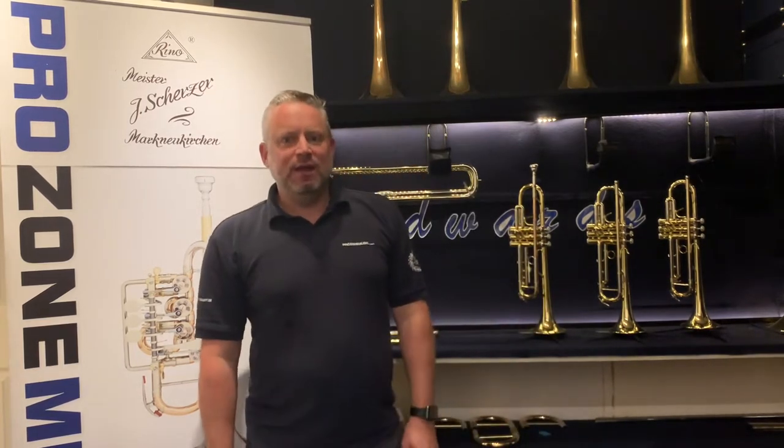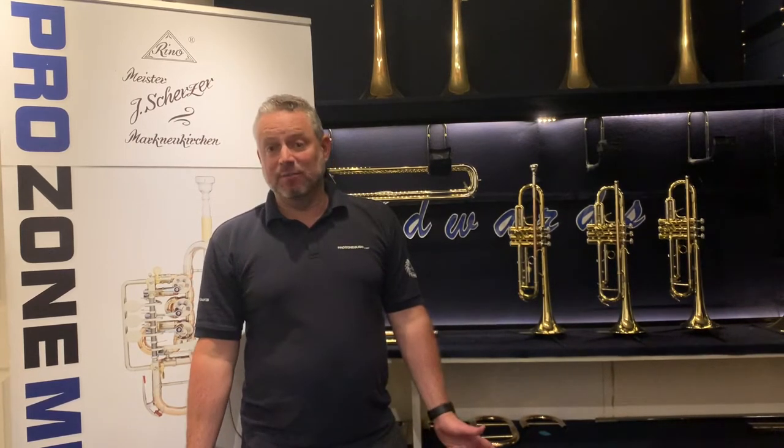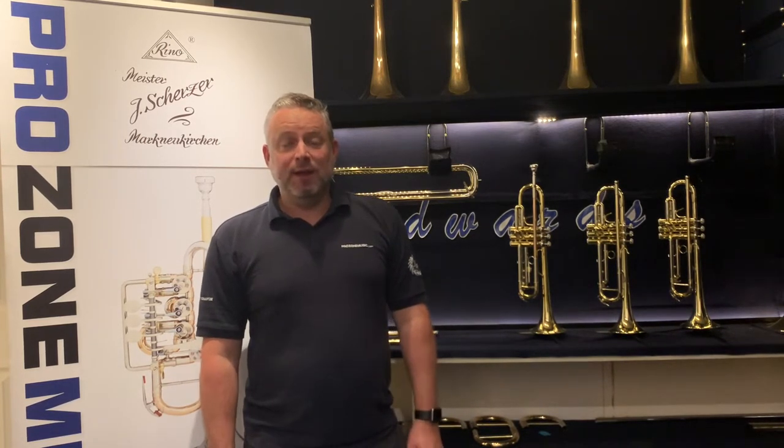Most people will begin on an entry-level instrument, probably costing somewhere in the region of £200 to £250. We have a couple of great examples at Prozone we sell — the Bach Elkhart and the Phil Parker Series 1. And they do a fantastic job, get the kids going really well — nothing wrong with them at all.